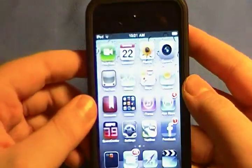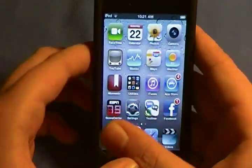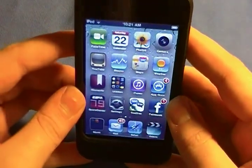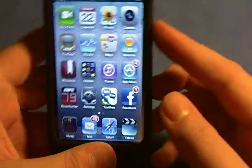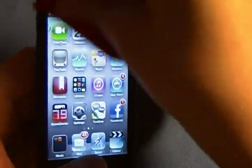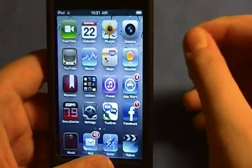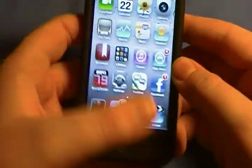One thing has changed that you guys probably already know — the resolution of the screen has changed. It used to be just a normal LCD display, but this is actually Apple's new Retina display that they originally implemented on the iPhone 4. It is now on the iPod Touch.